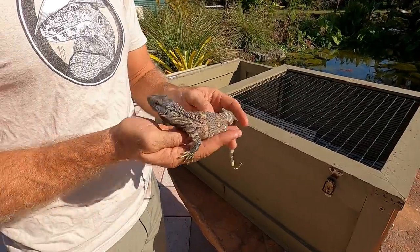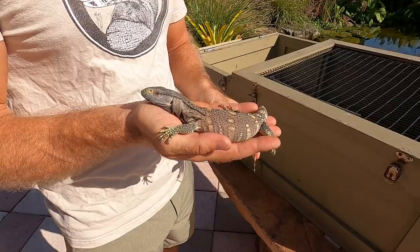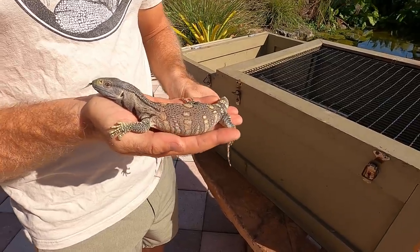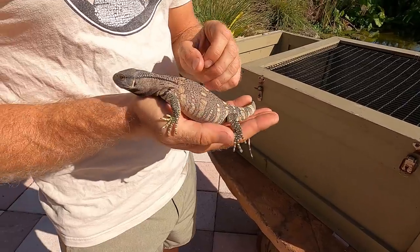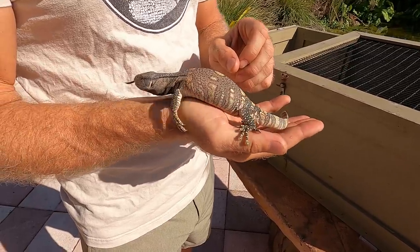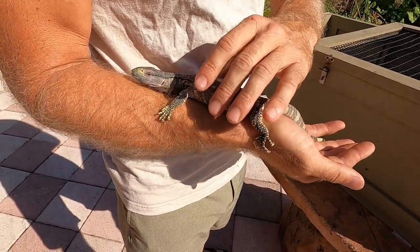What do you think, hon? Well, I think he looks better than he has. Yeah, but he's obviously not his normal self. No, definitely not. But I think he's getting better - look, he's climbing. That's pretty good, right? I'm not going to feed him again until I see a nice poop.